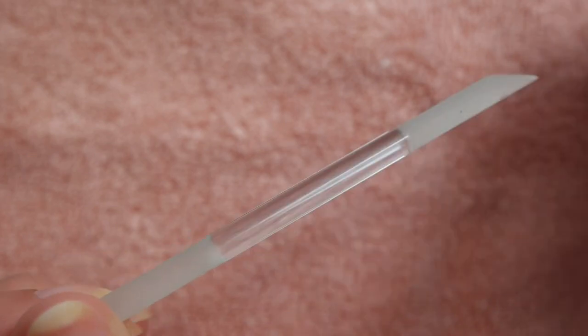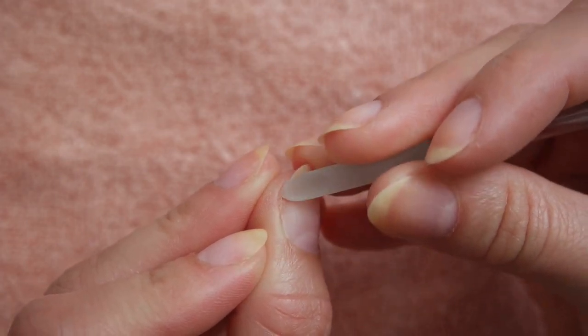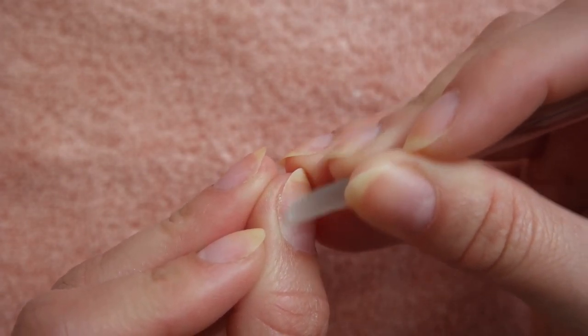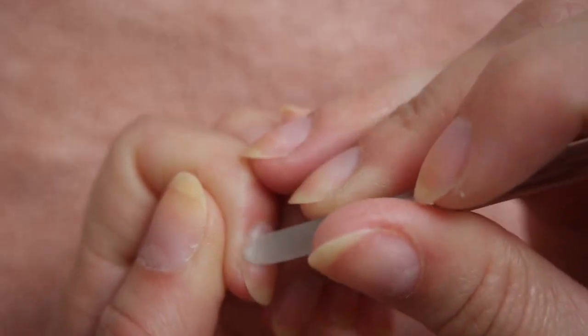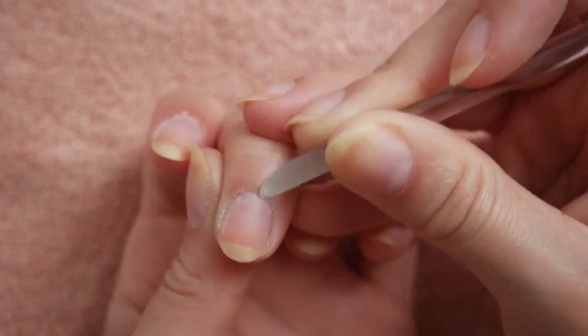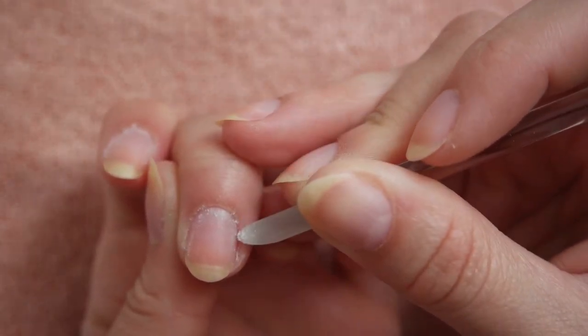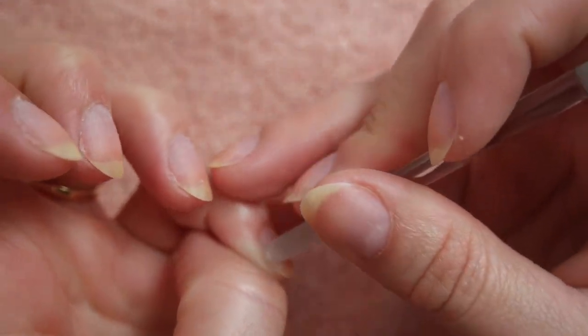I love to use this dual-sided cuticle tool to file the perimeter of my nail beds before applying any product. Roughing up the nail surface is crucial if you want your manicure to last. However, it can be incredibly damaging, so I've found that filing the edges of the nail instead of the entire nail surface has always been an effective compromise for me, and this gentle tool makes it incredibly easy to do so.